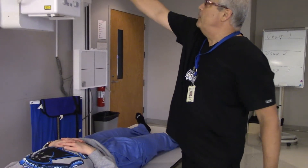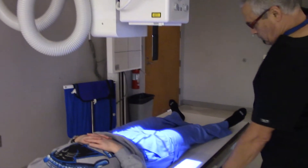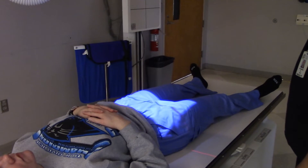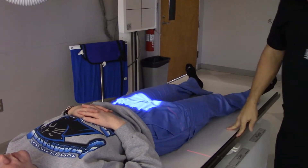Bring on the tube. Put this thing in detent — right there it goes. And I am going to go ahead and cone down some because I know I don't need that much field coverage.